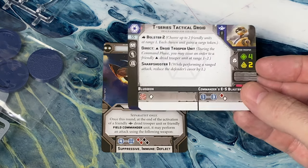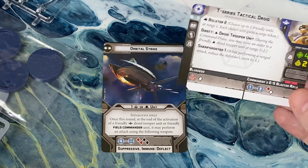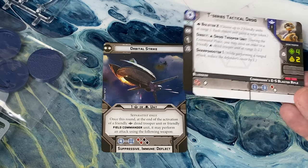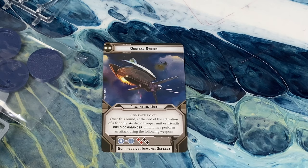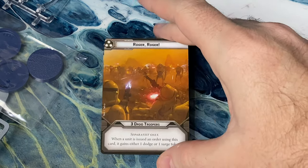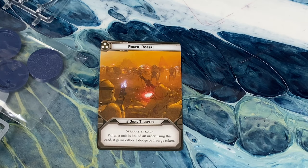It wouldn't be terribly bad with the T-Series, because he is the only commander droid trooper in the game for Separatists right now, although we do know that Super Tactical Droid will be coming. And next up is Roger Roger, our 3-pip, which activates 3 droid troopers. When a unit is issued an order after this card, it gains either a dodge or a surge token — really good card since there are going to be lots of droid troopers in the Separatist faction.